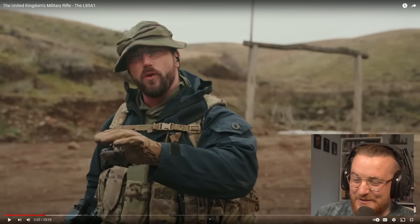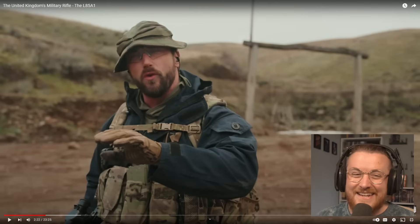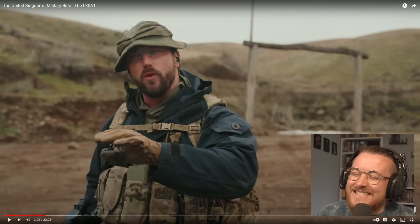I just want to preface this by saying they are changing the rifle that we have. And how did this rifle get selected? I don't understand how it got selected, I really don't.